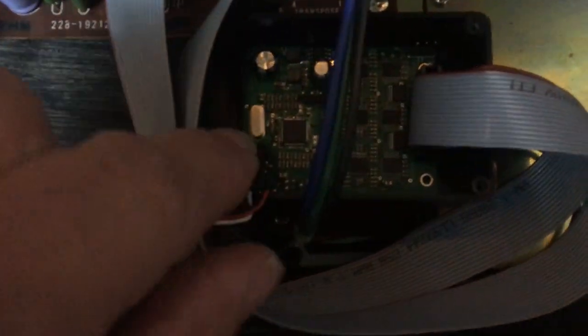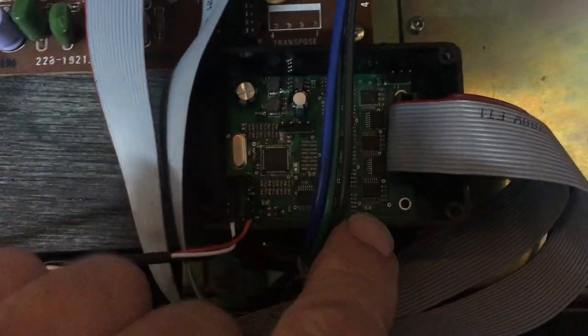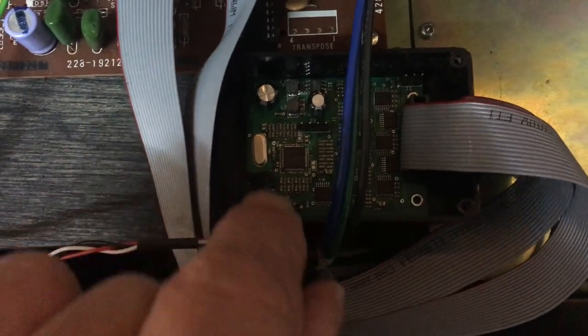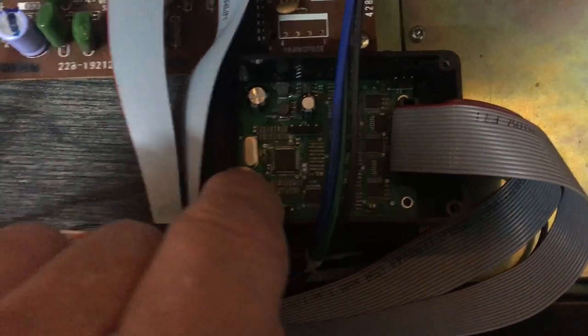Problem solved. It was just a bad connection. This machine hasn't moved for about a year and it's worked fine. I just pushed the wires a little bit on this circuit board.